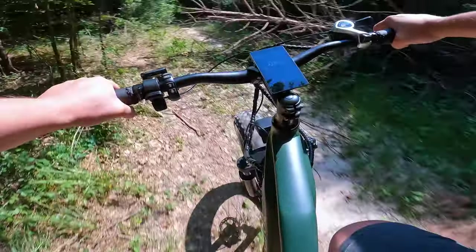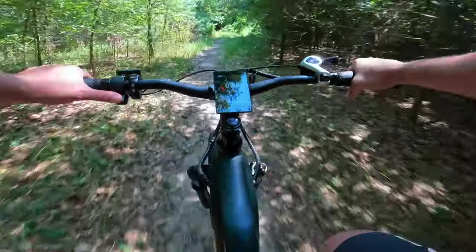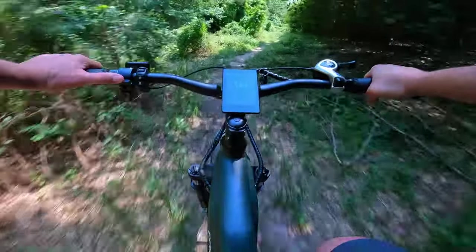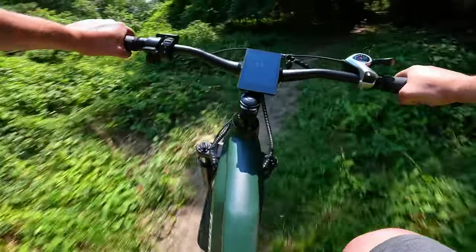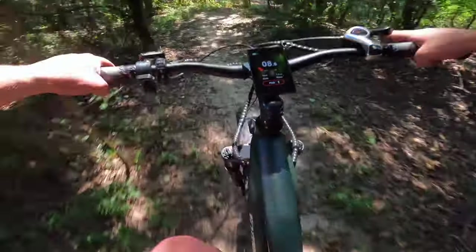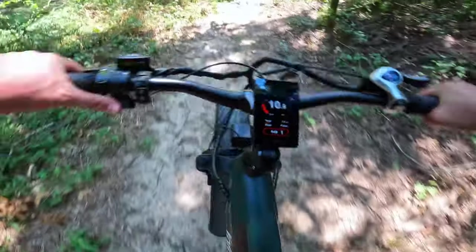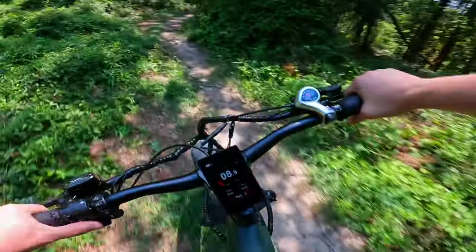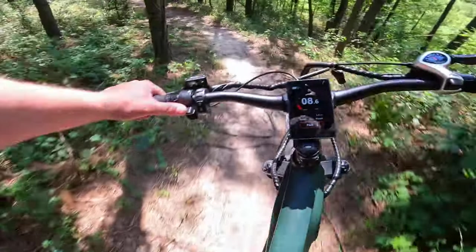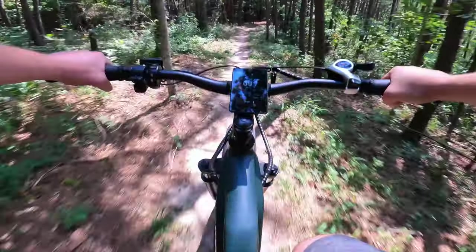One aspect of the throttle to be aware of: when you first hit it there is a little bit of a delay. Nothing too crazy, but it's not one of those bikes where you hit the throttle and it just punches out. So if you're trying to get out of a sticky situation, you have to react a little bit quicker than maybe you'd like to. But man, this is fun — it's kind of like riding around on a two-wheel ATV.